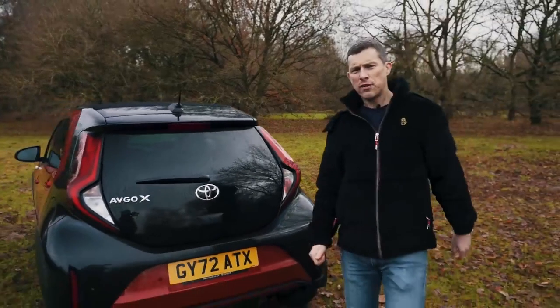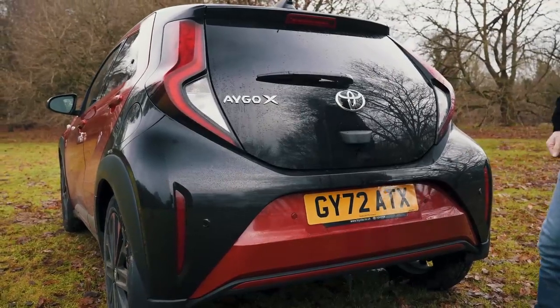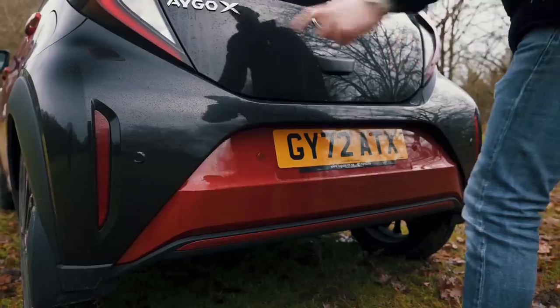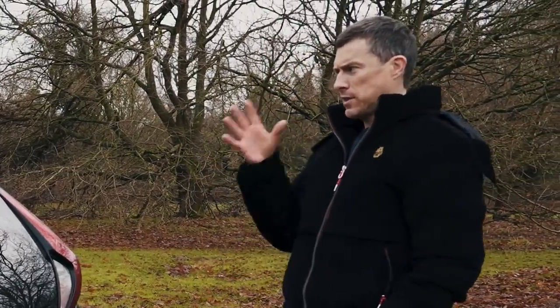Let's start this video by talking about the design of the new Igoe Cross. The rear sort of has a face to it, which is odd for the back of a car, but I can see eyes, I can see a nose, and I can see a big smiley mouth with some big canine teeth as well. You might be wondering what I've been ingesting over Christmas that I can see these things, but I can see them.